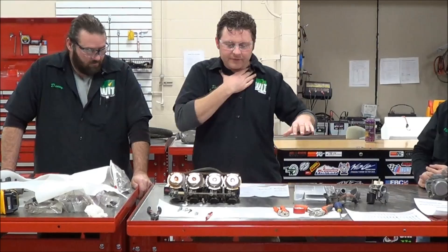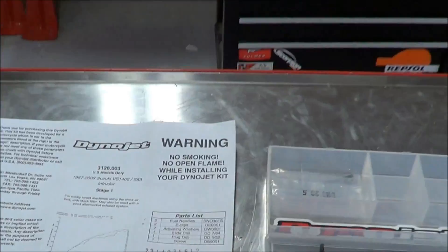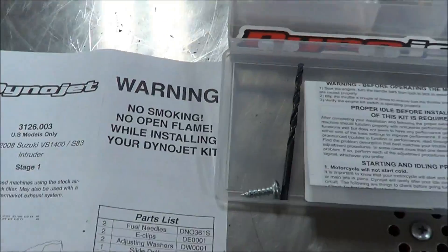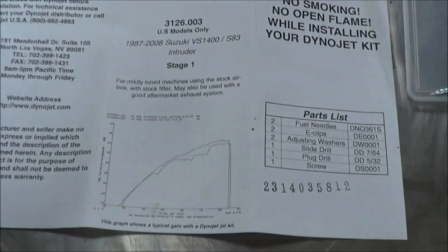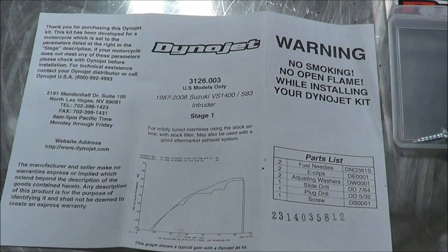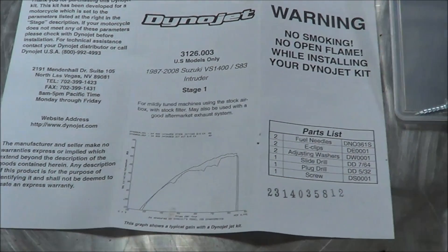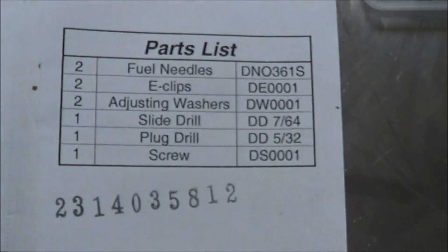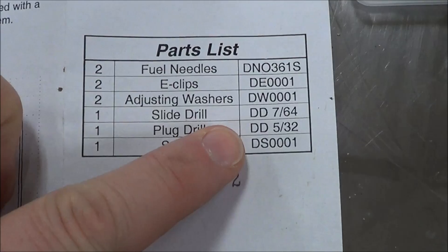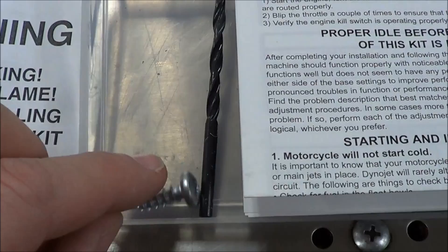We've got quite a few different tools and specifications to show you. One of the ways these Welch plugs have been successfully removed is from the company Dynojet, which makes great Jet Kits. One of the things they include in their Jet Kit is this plug drill — it's a 5/32nds — and they also include this screw. So those are the two items in the drill kit.